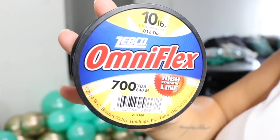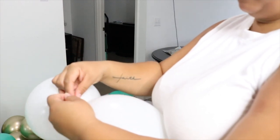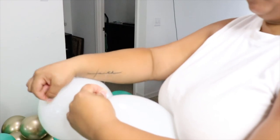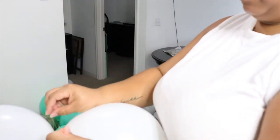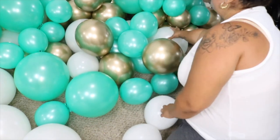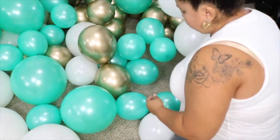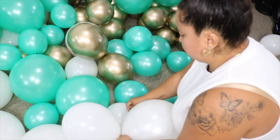We're going to use fishing wire. I had a 10-pound fishing wire, but I recommend getting the heaviest one you can because I've noticed the thicker the string, the less likely it will pop your balloons when doing the circle or figure-eight to put balloons together. A thicker string obviously won't pop balloons as much as a thinner, lighter fishing wire.